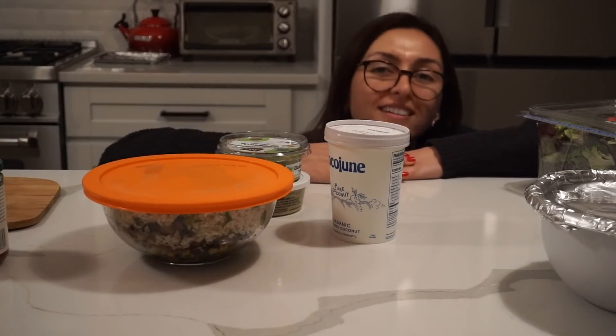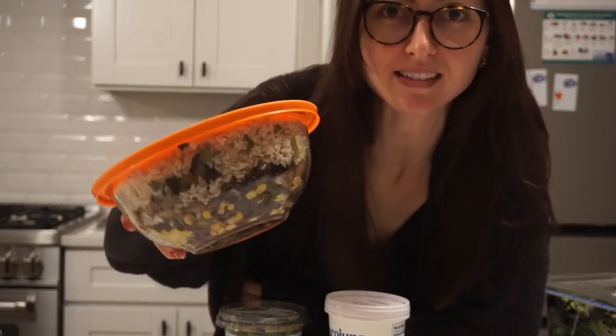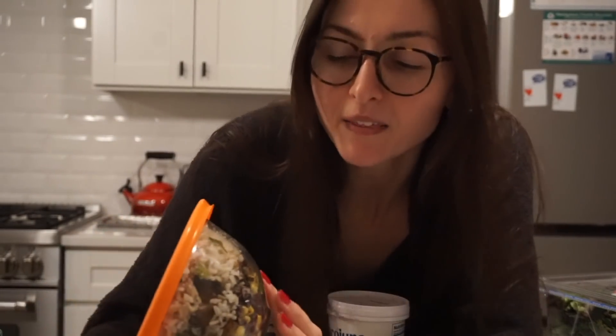We're having leftovers tonight. We'd been talking about how much we liked last night's dinner basically all day. I saw online you can make a burrito fried rice with the fillings, but honestly I want it almost exactly like last night — just heat it up and repeat, because it was that good. So that's what we're going to do.